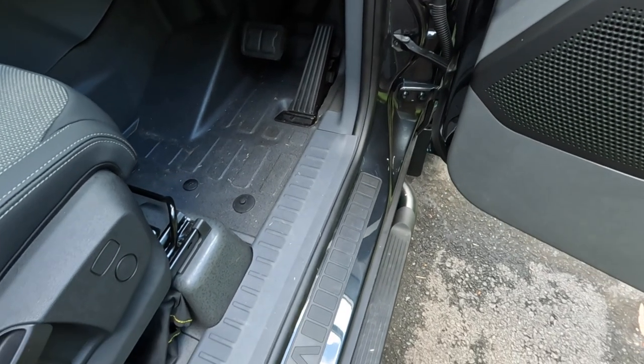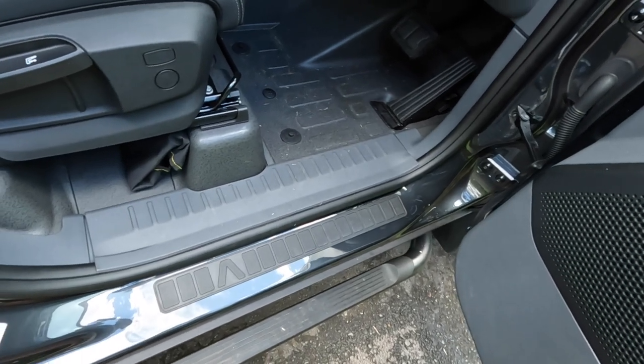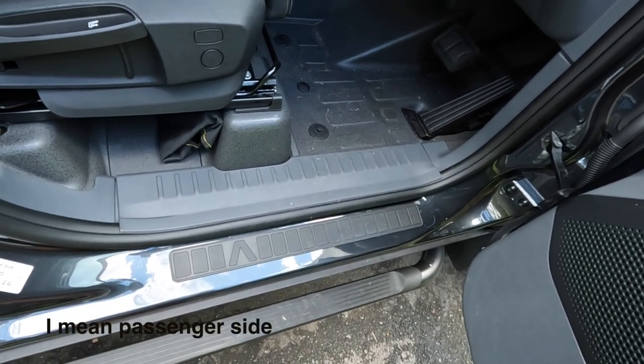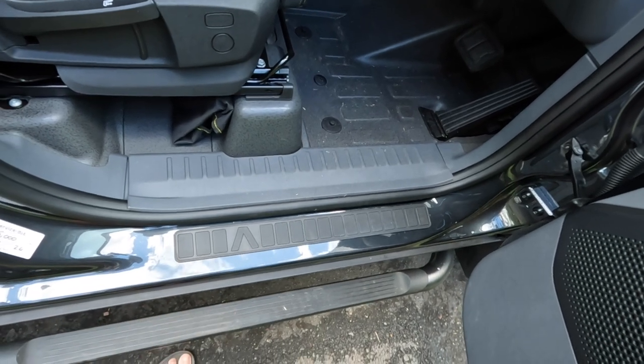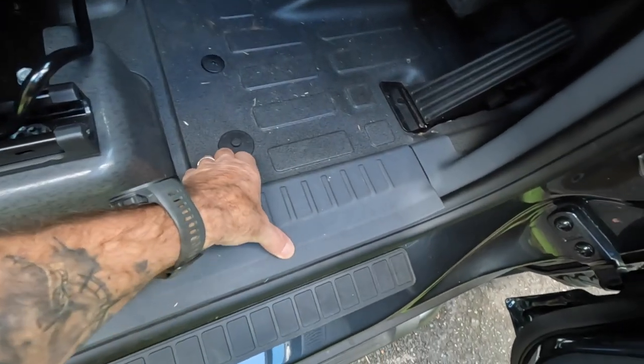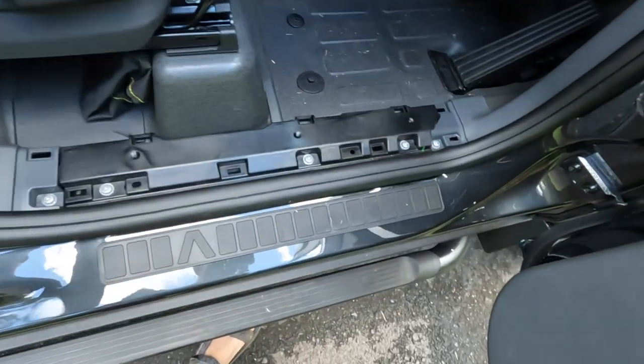I'm just going to go on the driver's side. It's identical on both sides, but I've already connected up my radio and whatnot to the driver's side, so we'll have a look at that in a moment. But the first thing we've got to do is remove this cover here — it just clips off, comes off easily. No worries about that.